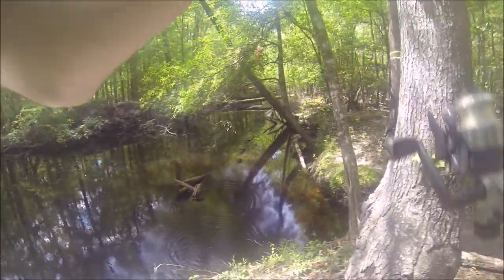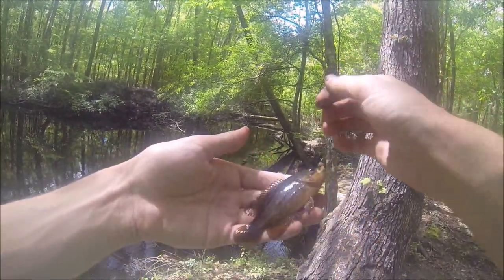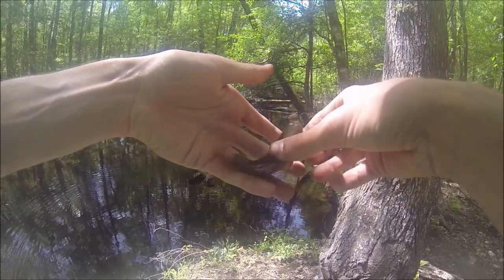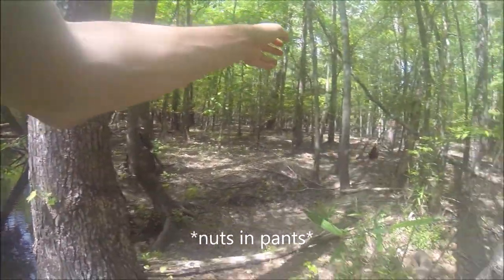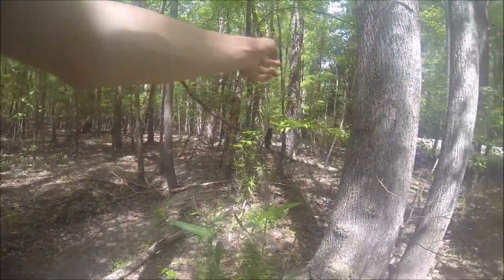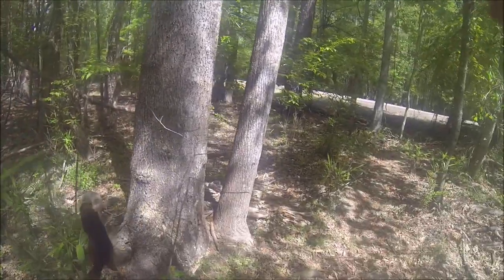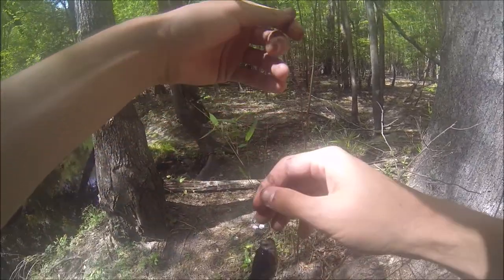New species for today — the Lepomis gulosus. Wait a second, this is a new species. I thought this was a warmouth, but this is not a warmouth. You could get this confused with a warmouth. This is a new species for me.